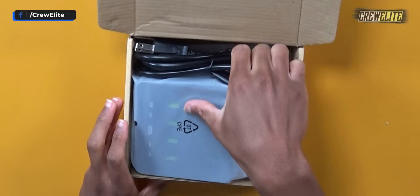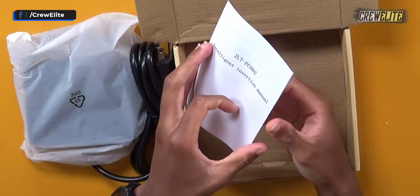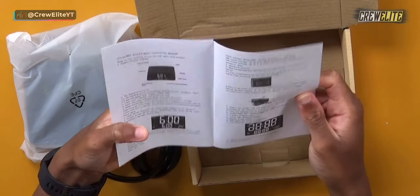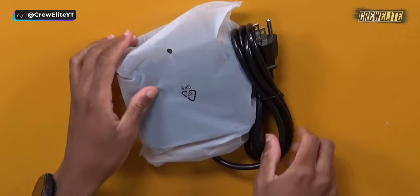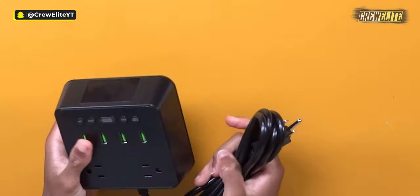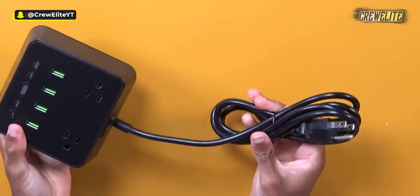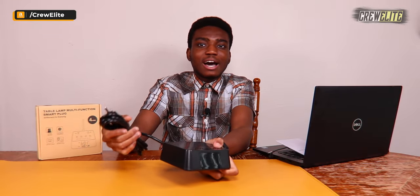Let's proceed to unbox this. We have the charging station right here, and this is our manual, which gives you a few specifications and details on how to use it. The charging station itself is made out of plastic but seems pretty durable. This cable is about six feet long, so you can easily have this plugged in from a distance and not have it too close to you, which is really nice.